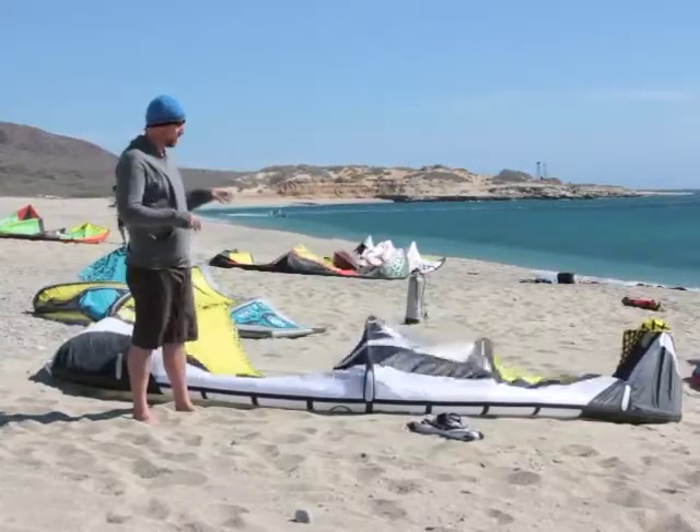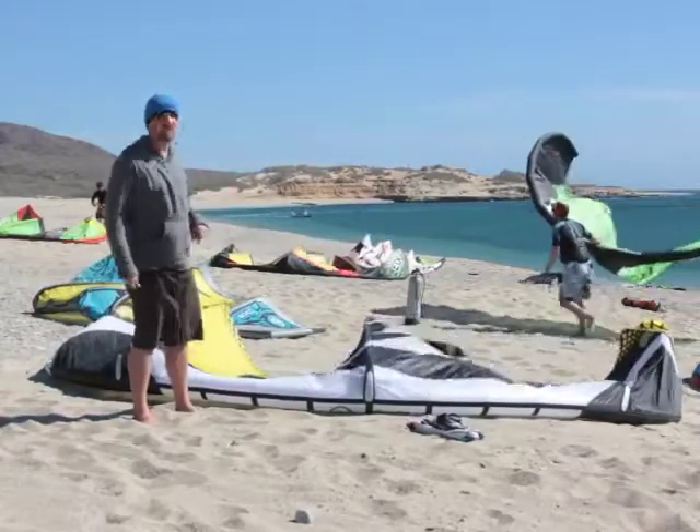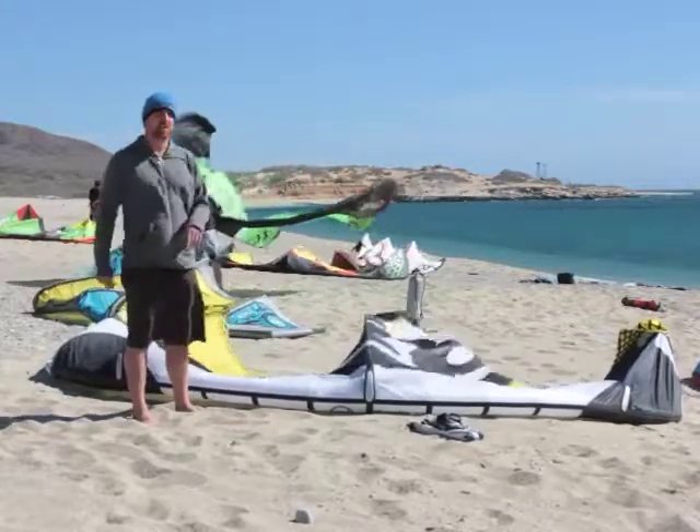This is their boosting freeride, freestyle kite, and it's really good to get upwind on. We found that those things are very true with this kite. It has kind of a medium turning speed and medium bar pressure.